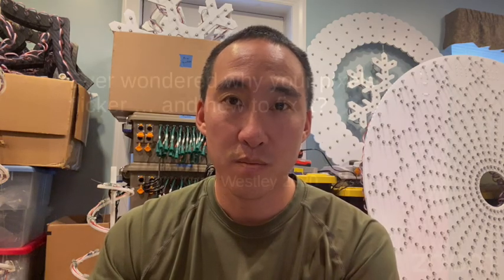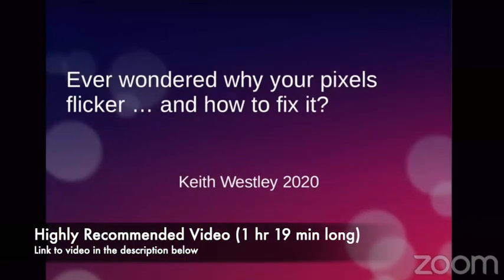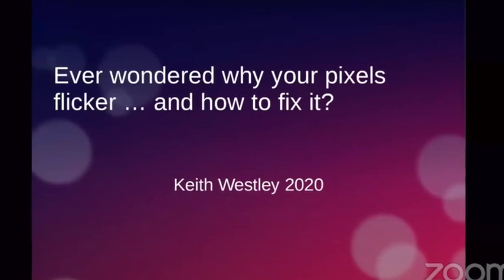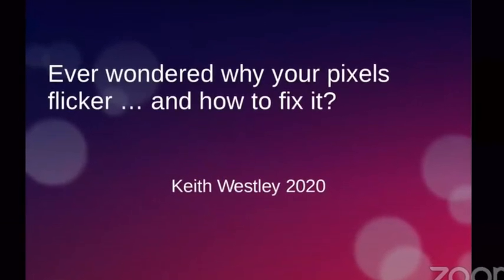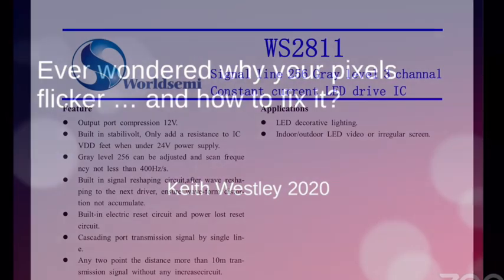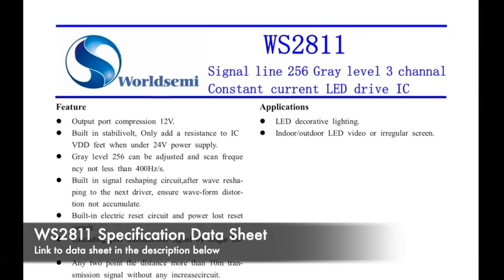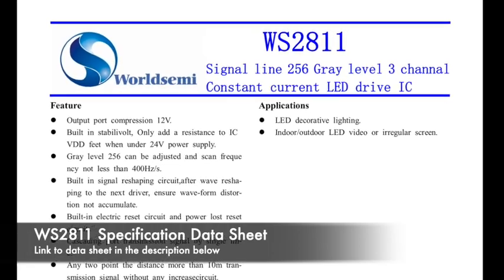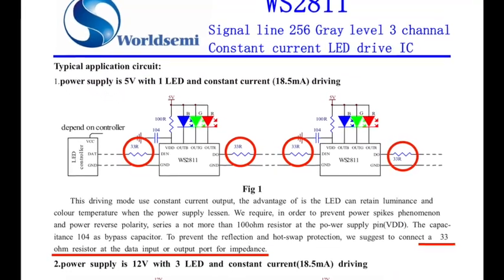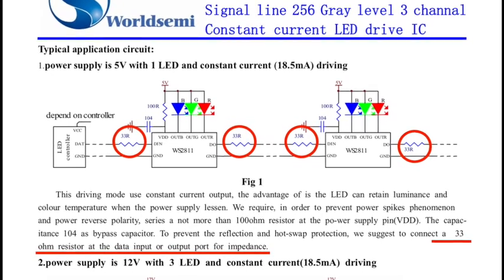It got me thinking — this hobby is already expensive enough. Do I need to get a $5 F-amp for every output from my controller to make any of these long runs? At the Virtual Christmas Summit 2020, Keith Wesley put out a good presentation called 'Ever Wonder Why Your Pixels Flicker and How to Fix It?' That video is available on YouTube and I've got a link in the description below. He covers a lot of topics including the WS2811 chip impedance spec, indicating it should be set to 33 ohms on the output to best match the impedance of the pixels and help drive data farther.